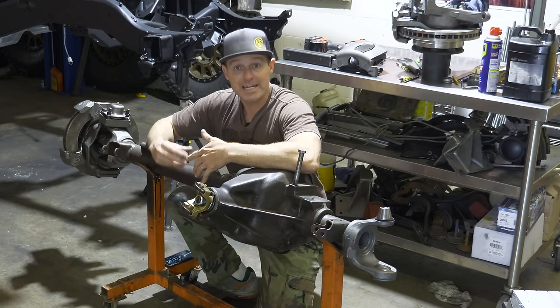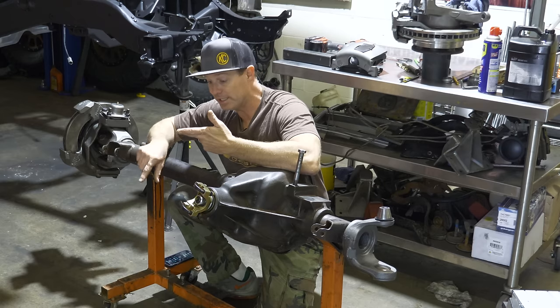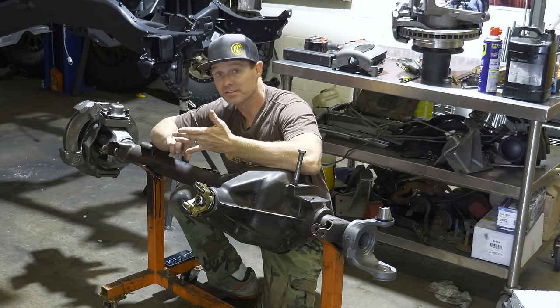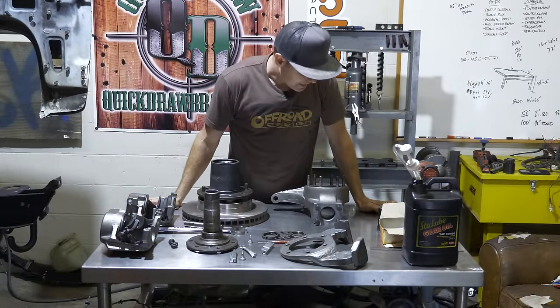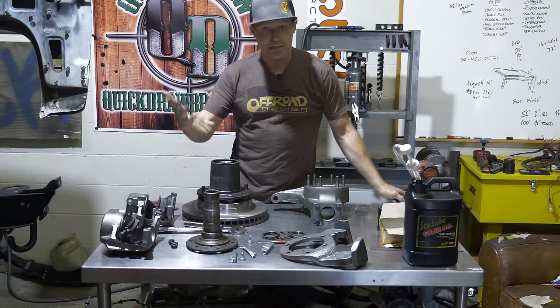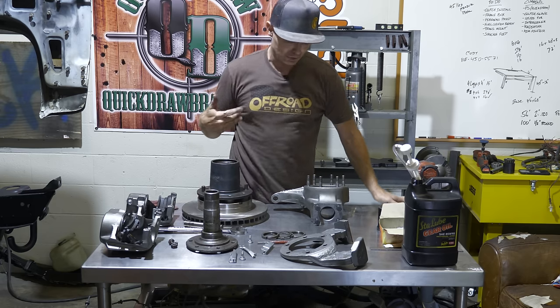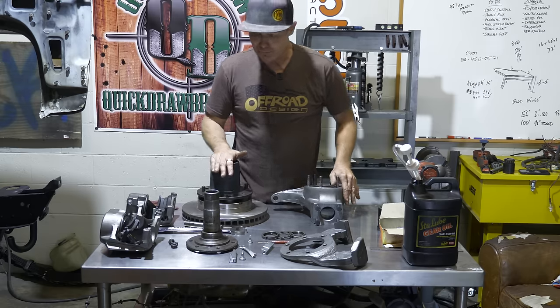In my case, I tore everything out and replaced the locker, replaced the brakes, replaced the axles, the hubs, everything. One of the main benefits of the Dana 60 is its raw simplicity. I mentioned earlier this thing's overbuilt, and it does not stop at the axle tubes. Everything about this is overbuilt.